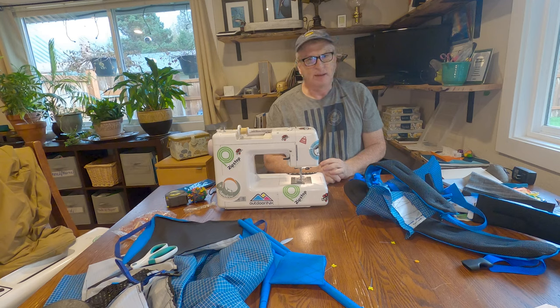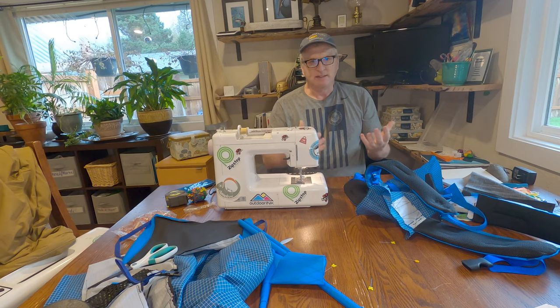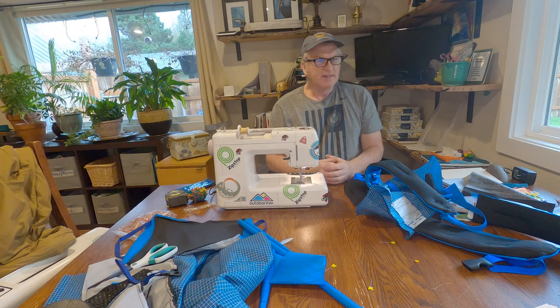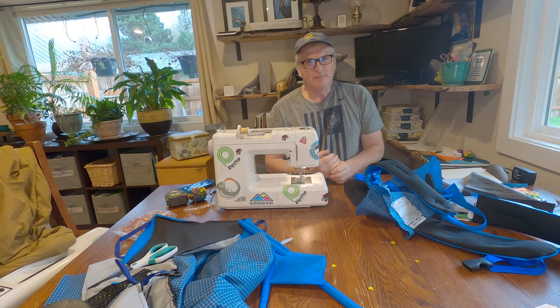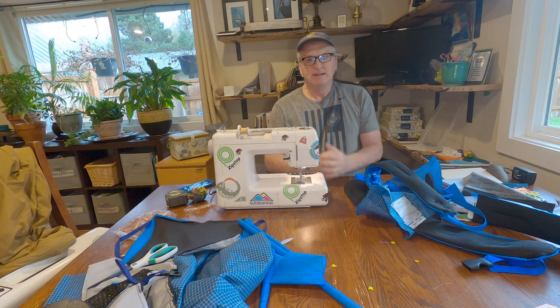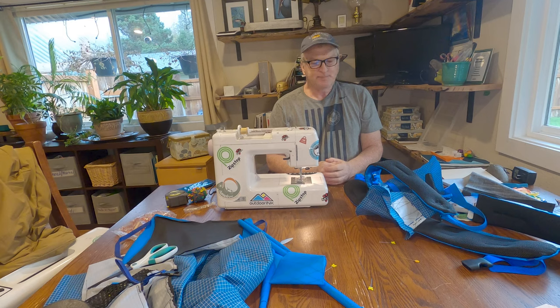Things like hammocks, they aren't big deals as far as I'm concerned, unless you want to have a zipped-on or integrated bug net — that takes a little more sewing skill, maybe a little bit more design and planning. But that's where I kind of started: with the gathered-end hammock. That's basically a rectangle piece of cloth, and then you just whip the ends together somehow and put on your suspension and you're done.